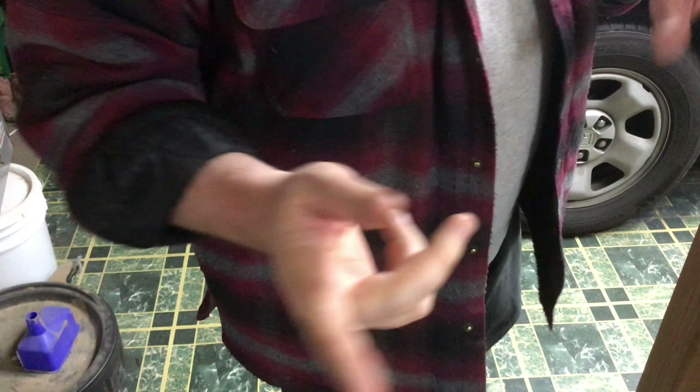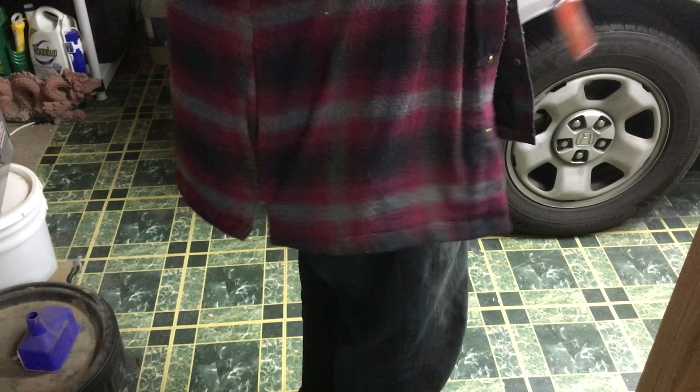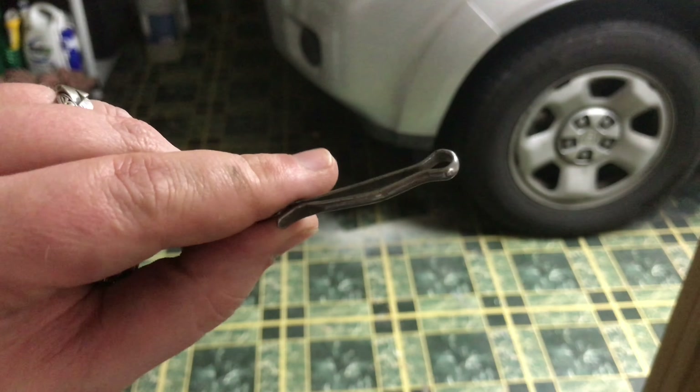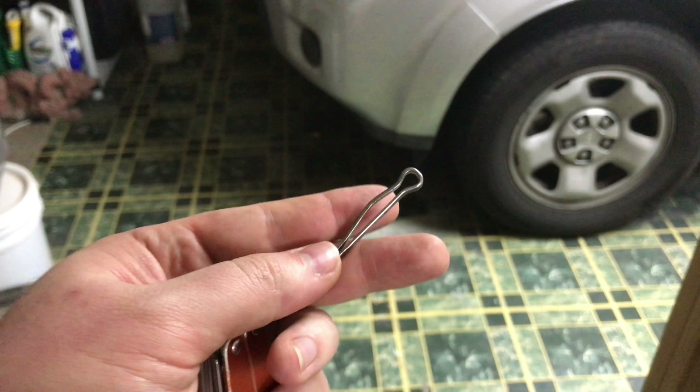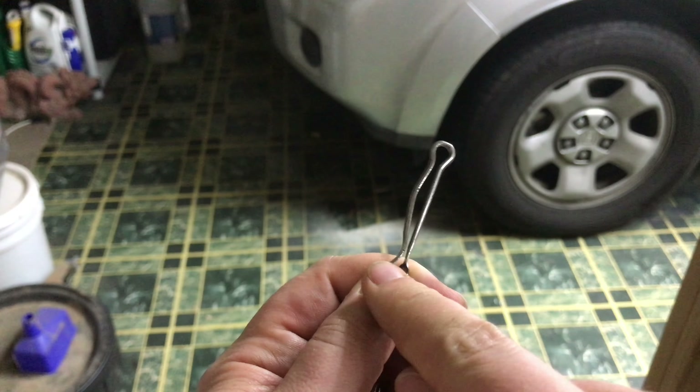Hey guys, thought I would shoot another quick tip today. Today's tip is not so much a workshop tip as an EDC tip, which is why I'm pointing at my pocket instead of the table. So the tip is on this — it's really just a cotter pin, and as you can see it's been bent into this sort of curve here.